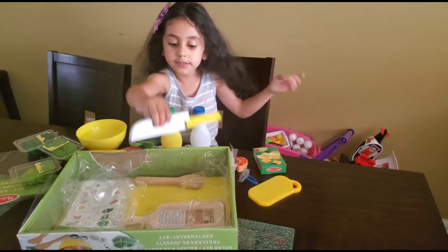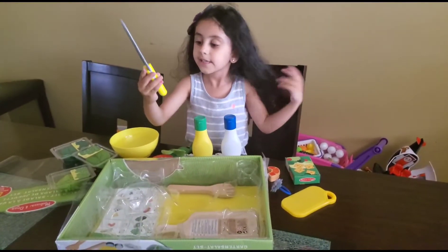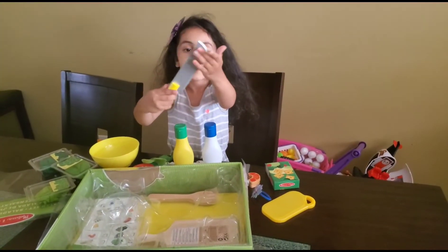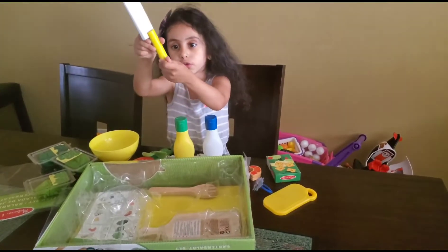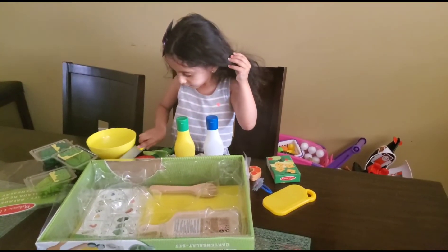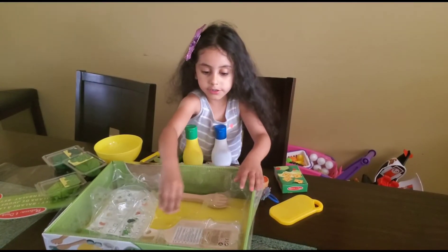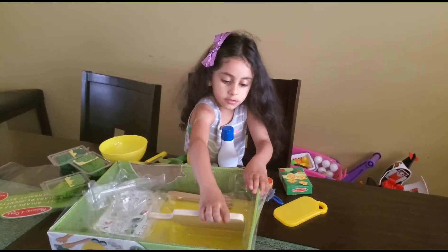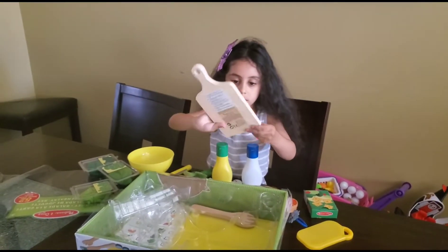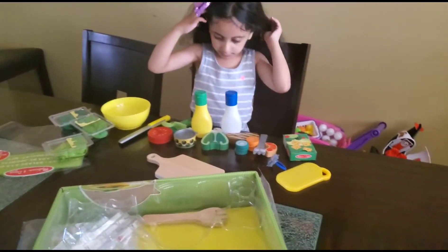I got scissors. Knife! I have a knife. This pretending knife is not real. See? It's pretending — it's not hurting. And look at this — it's a yellow knife. And look what I have, guys — I have a spatula! A wood spatula. You can serve the salad. Yeah. And what else you got?